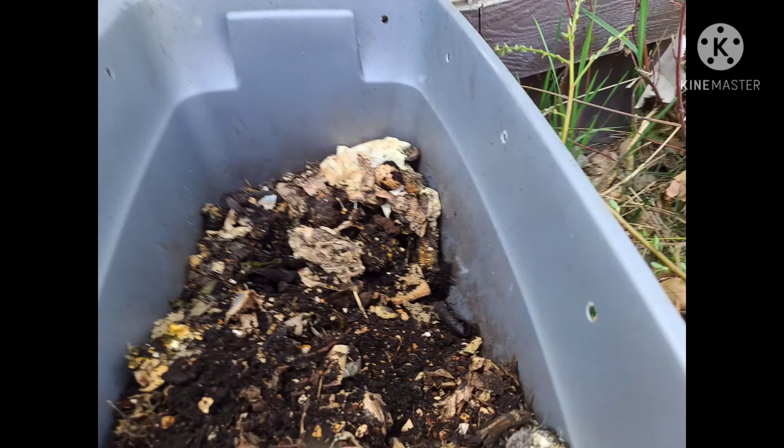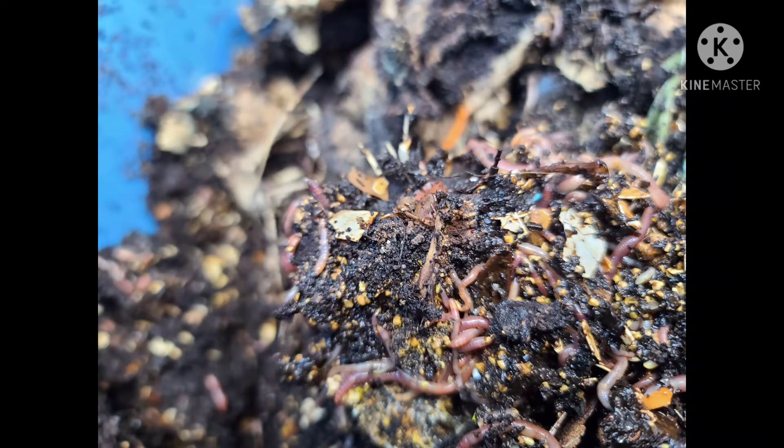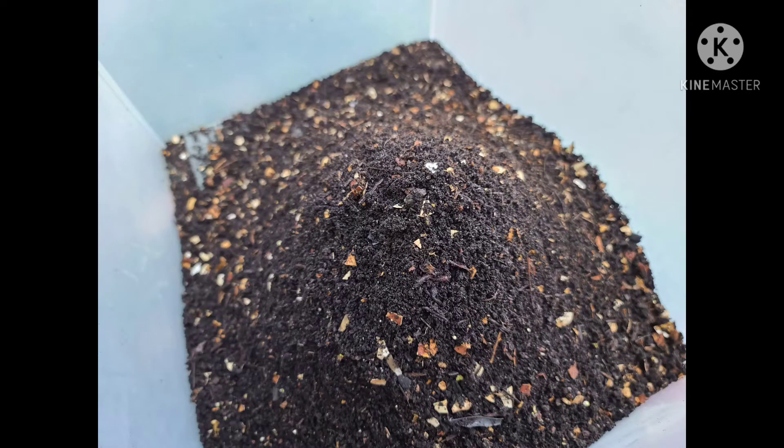There weren't as many worms in this particular bin as I saw last time. I have two bins — the newer bin has a lot more worms in it, and you can see that in the picture coming up. I didn't take the worm poop out of this one; all I did was mush things around and aerate it, because it gets a bit compacted after a while.